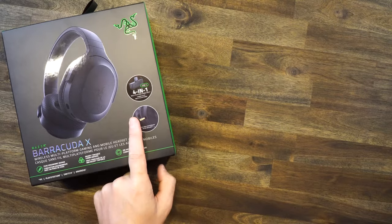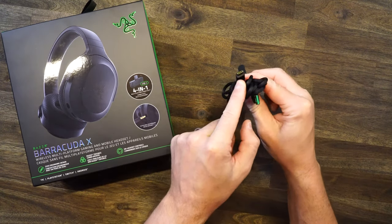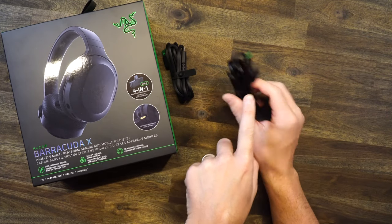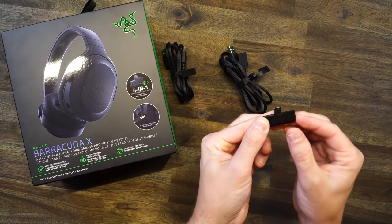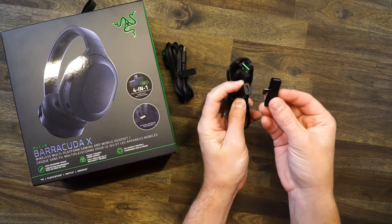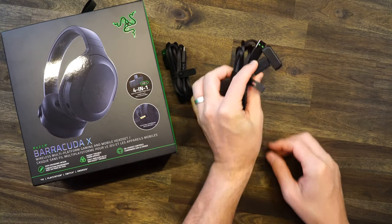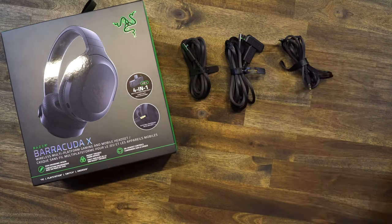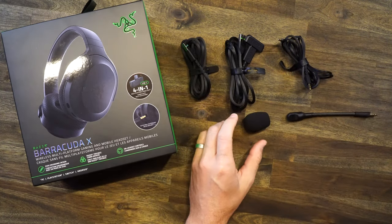In the box of the Razer Barracuda X headset, you're going to get your USB-C to A charging cable, your A to C adapter, which goes with your dongle — it's USB-C. You're also going to get a detachable 3.5 cable, a detachable microphone with included windscreen, and of course your headset.